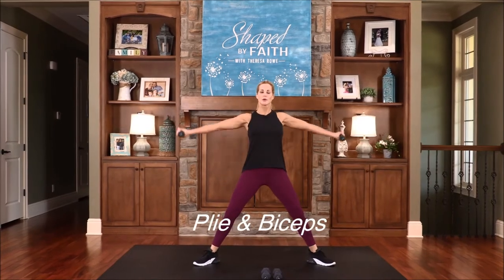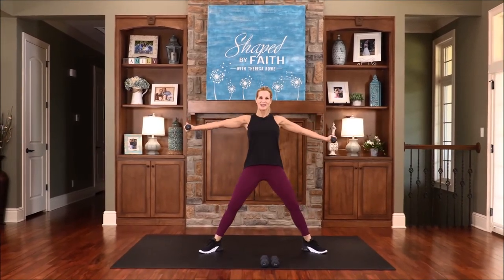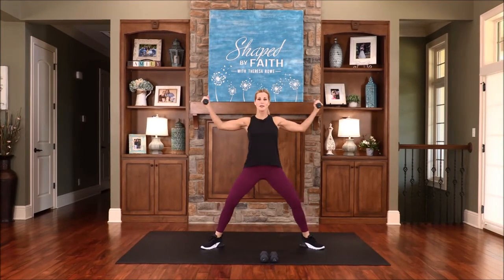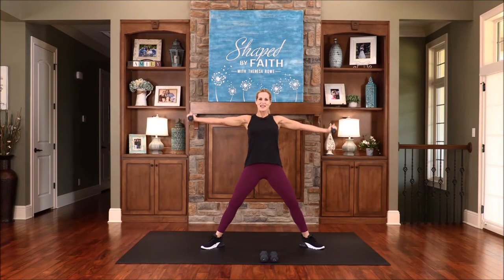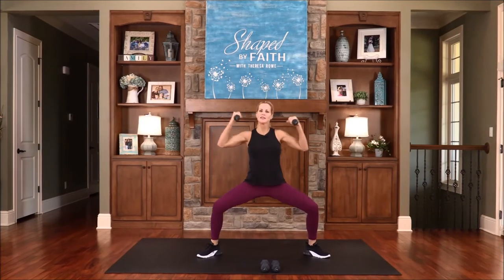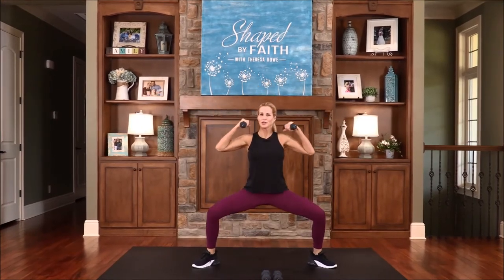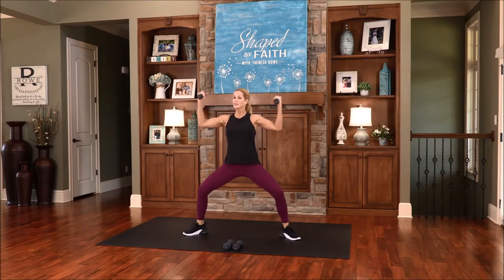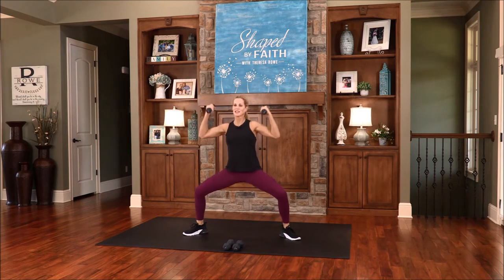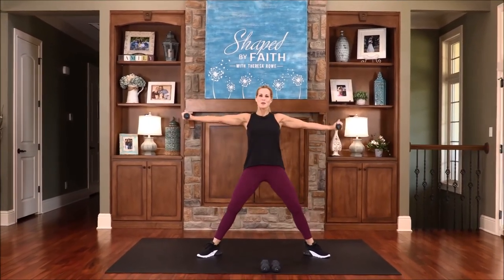Now bring your legs out real wide. We're going to work the biceps — bring the arms up. If that's too much, you can lower them down. We're going to keep them out, working these biceps at a different angle. Really feeling this even with light weights. Make sure you're breathing and your posture is really good. He is so rich in kindness and grace — he purchased our freedom with the blood of his son, and he forgave our sins. God has done it all for us — he forgives us, bestows his grace and kindness upon us, tells us things he wants us to know, checks our heart, comforts and strengthens us, and watches over us. A few more of these, and bring them in.